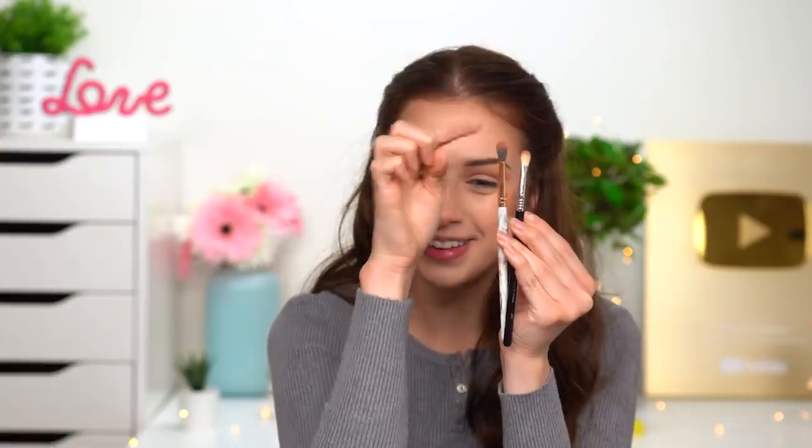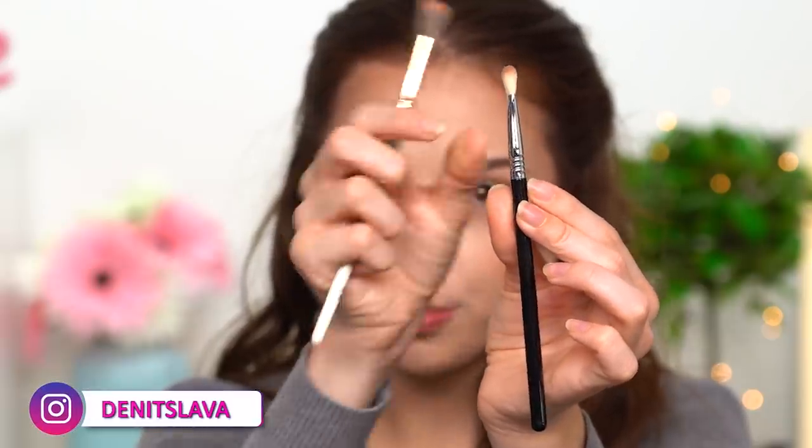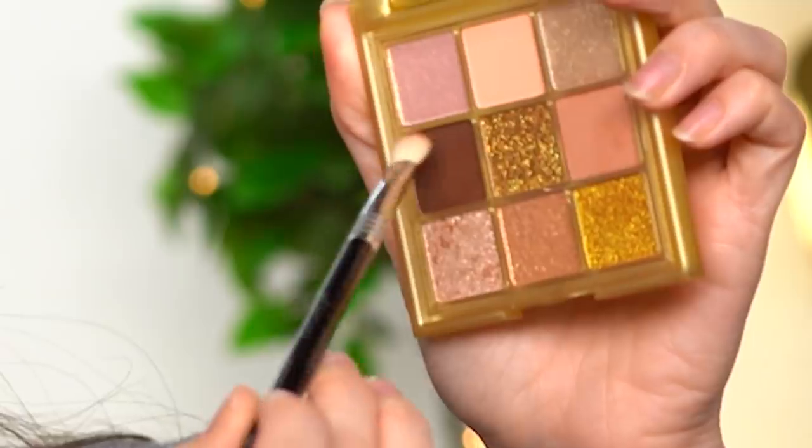Now I'm gonna take this smaller blending brush — I just want to show you the difference. This one is a lot more rounded, while this one is not quite as rounded — it's a little bit more tapered. I hope my sound effects make it easier to understand. This one is fluffy and this one is more precise — clear as day, or a very foggy one.